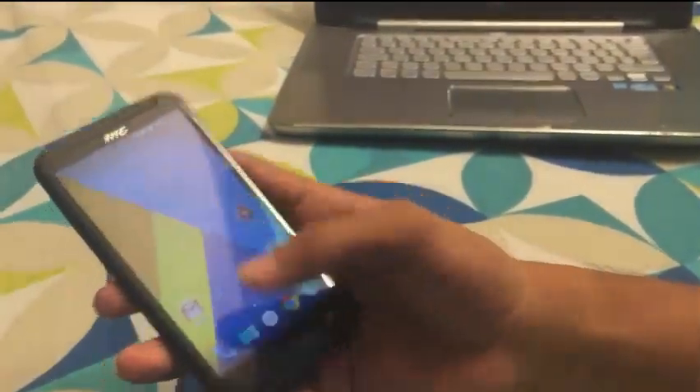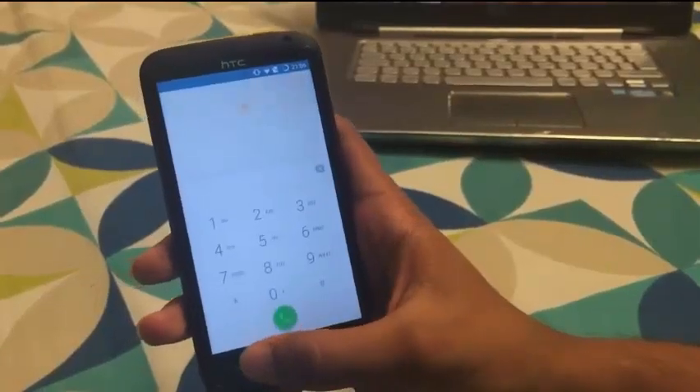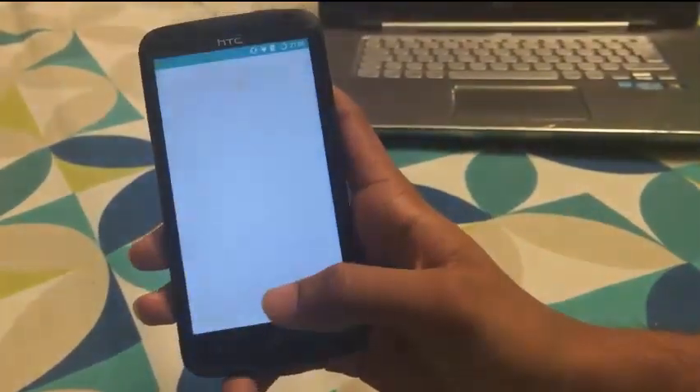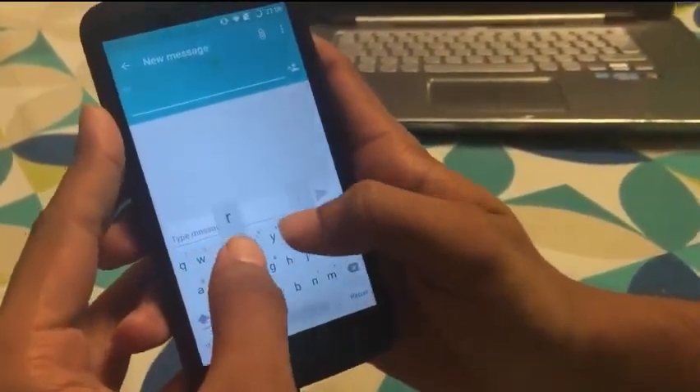This is the HTC One X Plus. The dialer in this works great. The keypad is nice — we can easily type anything.